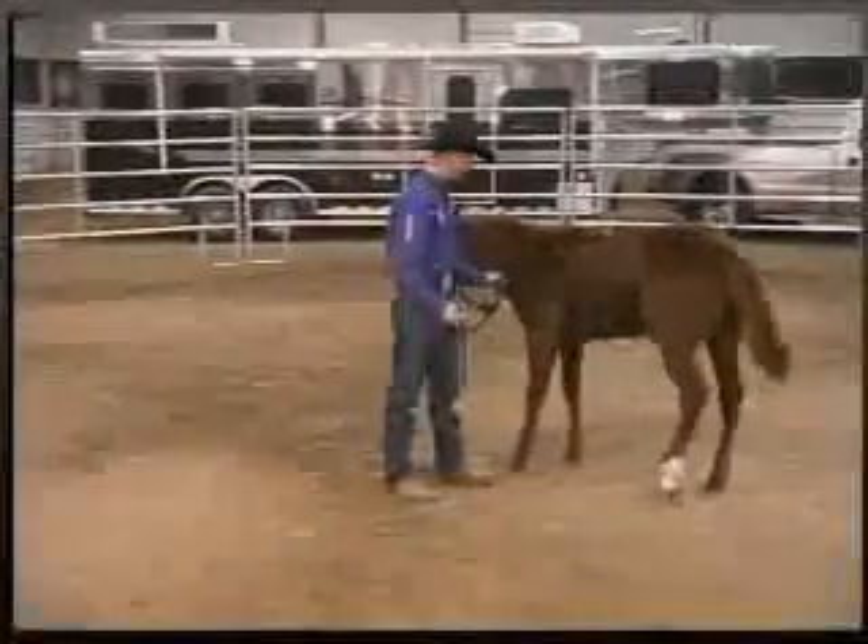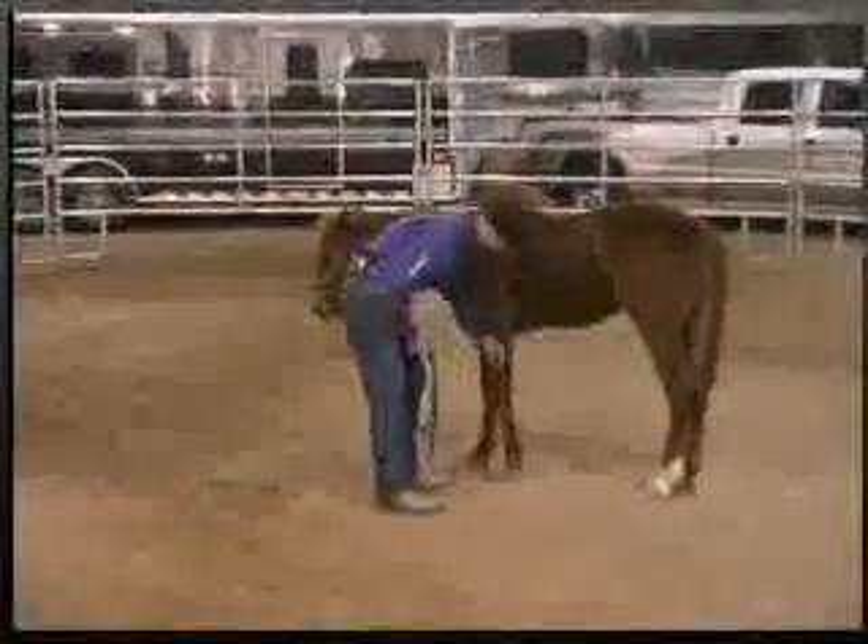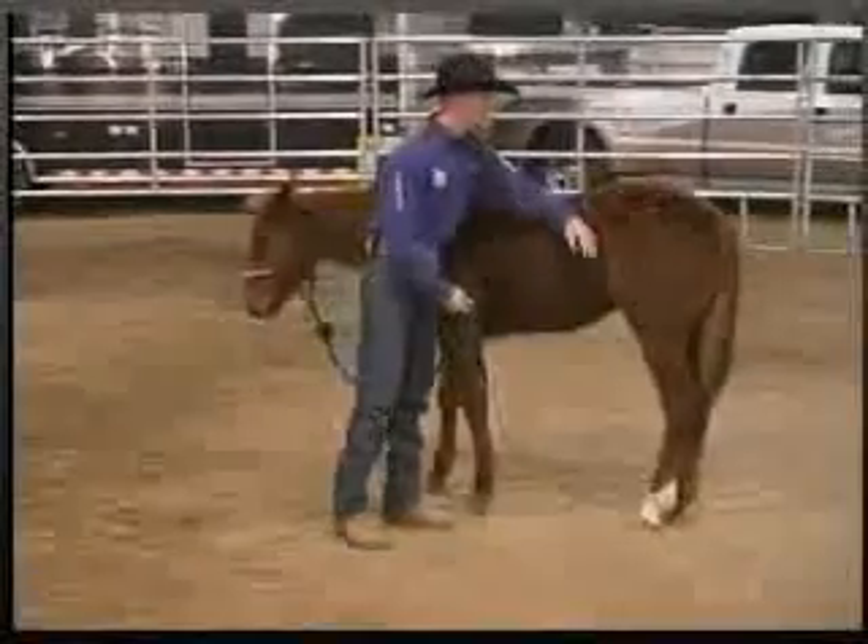We'll start beside the horse, work our hand down his leg, pick it up for a few seconds, drop it, pet him, and tell him that's what we want him to do.